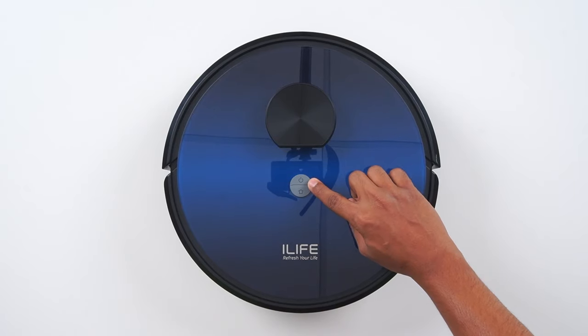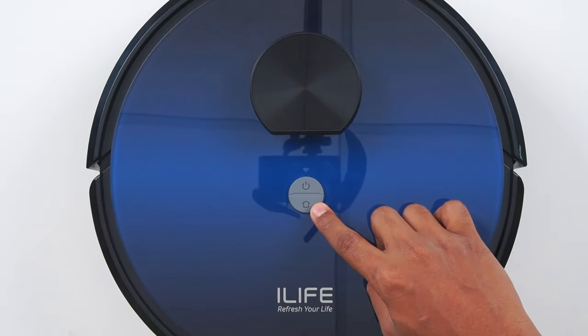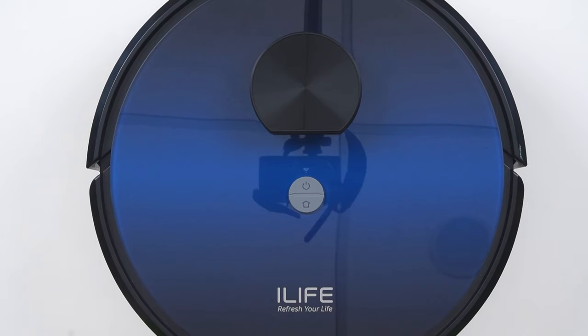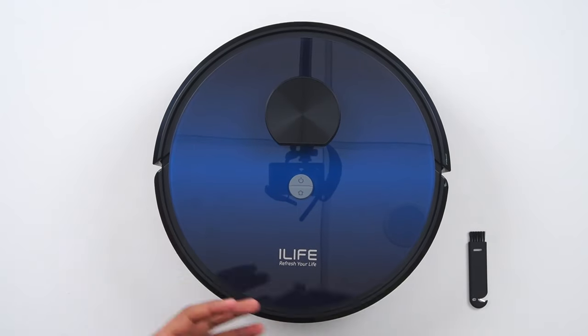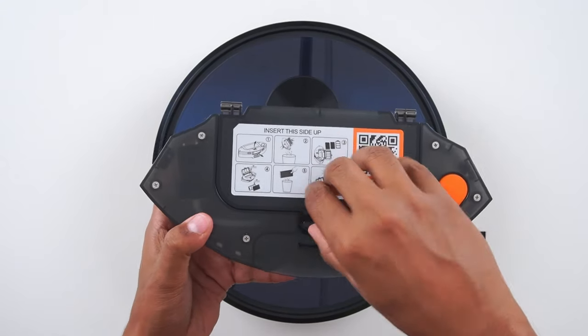This is the power on and off button, and the home button to send the robot back to the docking station manually. Let's see and learn about the maintenance of the dust tank — this is the two-in-one dust tank and water tank.